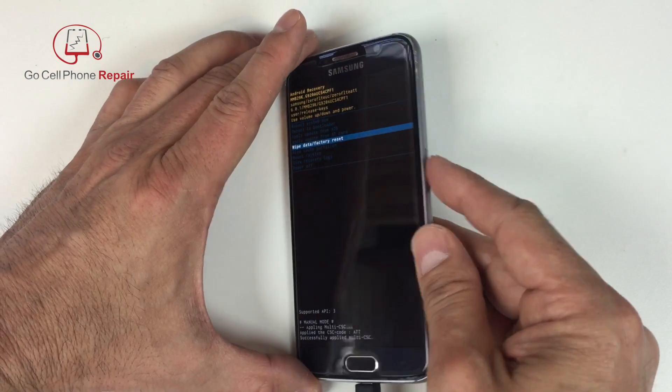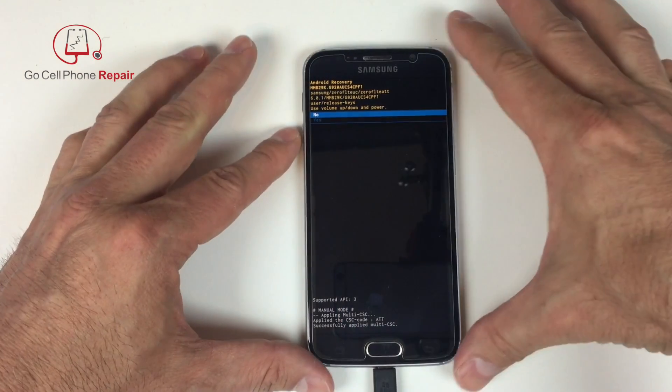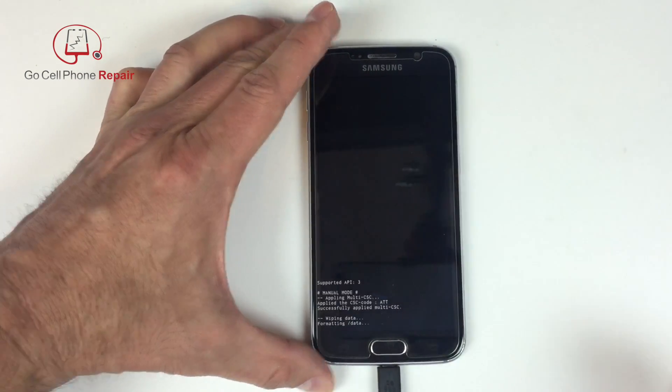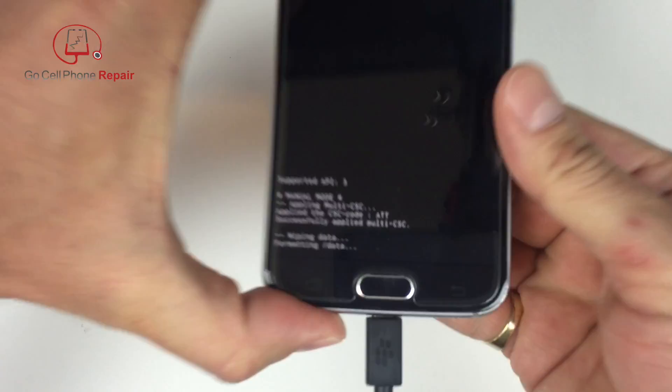Use the power button to select your option, and then you'll have to scroll down to confirm that that is in fact the operation that you want to execute. Once again, press the power button to confirm, and now you'll be able to see that the data is being wiped from the phone.